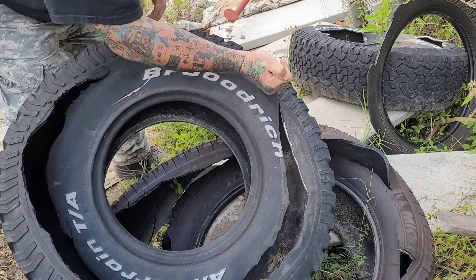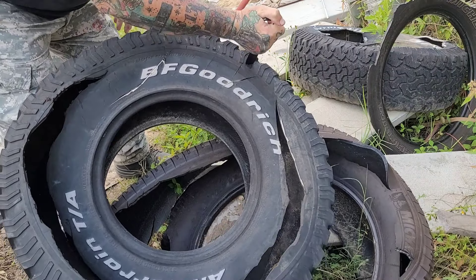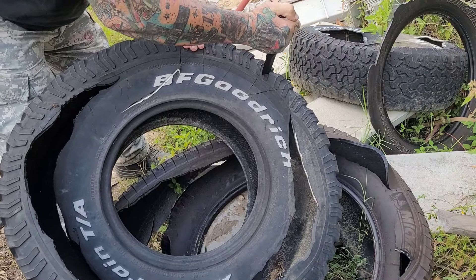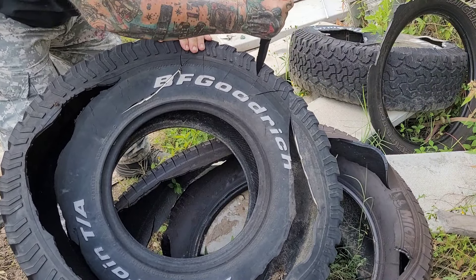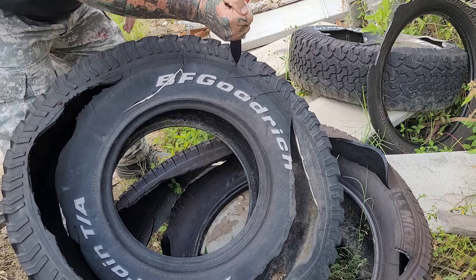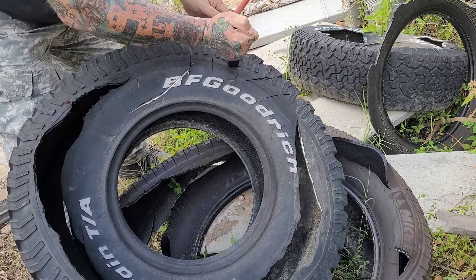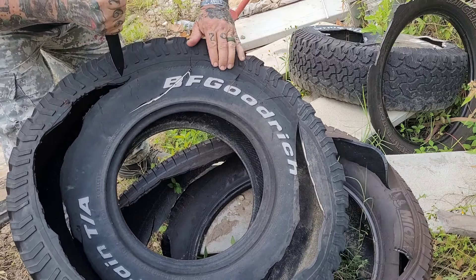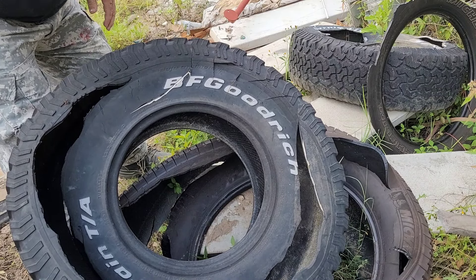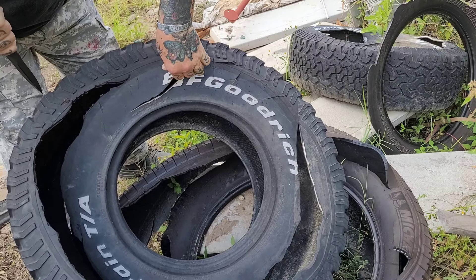I want to make a couple things clear: this is a stabber, this is a get-off-of-me knife. It's not in any way a throwing knife, not a fighting knife. It's a knife designed to get someone off of you and get to your primary weapon. Spartan Blades was the first to make these and they don't get the credit they should.